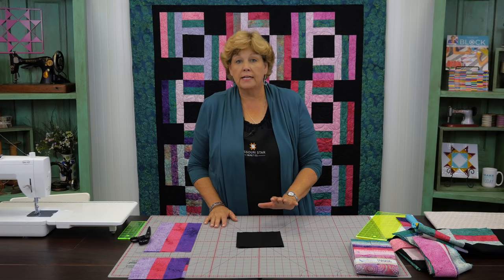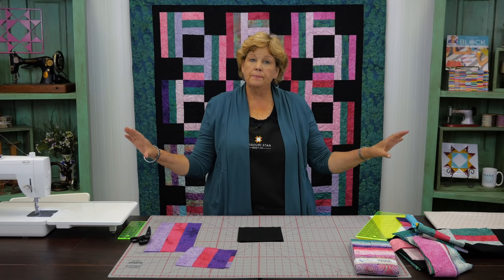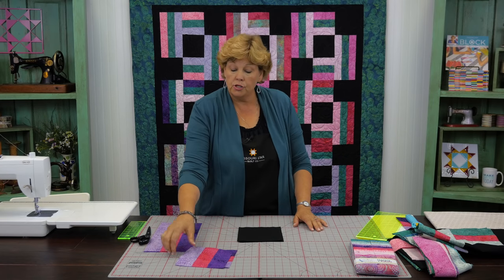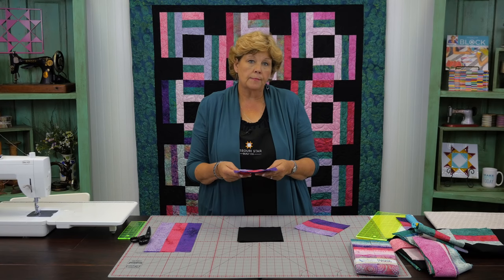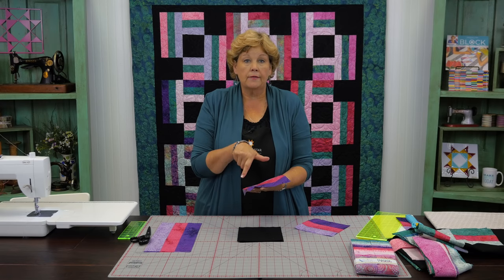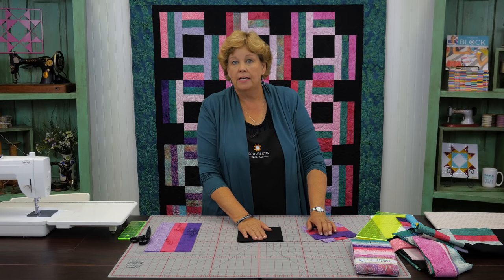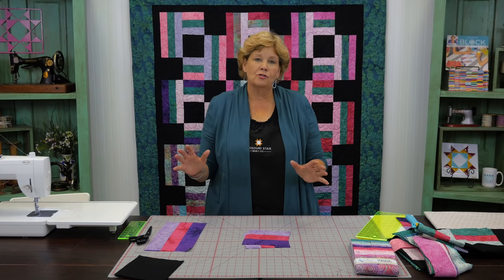Now we need to cut 6½ inch black squares as well. Take your background fabric, cut 6½ inch strips, and sub-cut those into 6½ inch blocks. One thing to remember: if your block comes out a different size after sewing your seams, cut the black squares to match. For example, if it came out 6, cut these to 6. It depends a lot on your seam allowance, and I don't want you to feel frustrated.